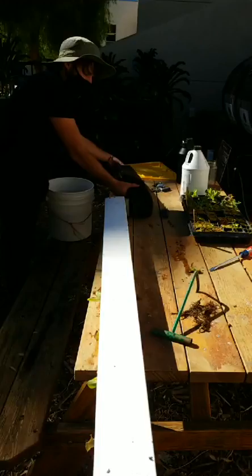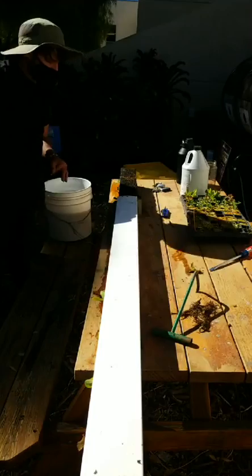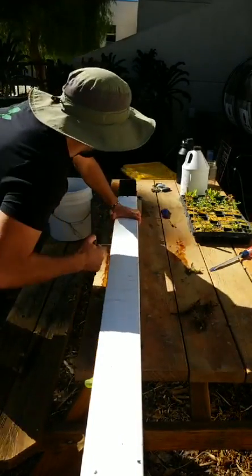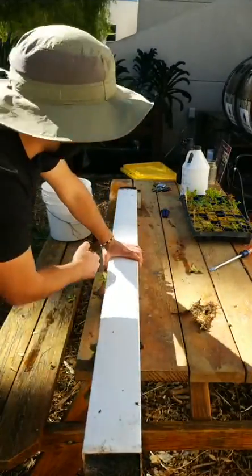They don't break often. These are well-built systems. They're not cheap, but you get what you pay for when it comes to hydroponics.